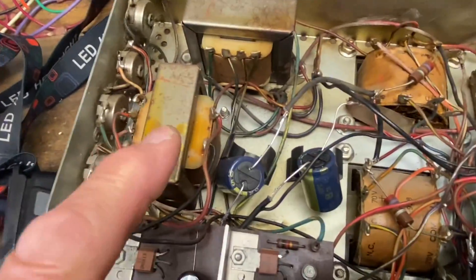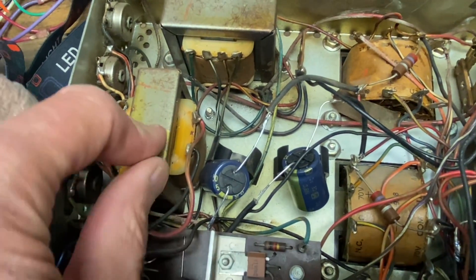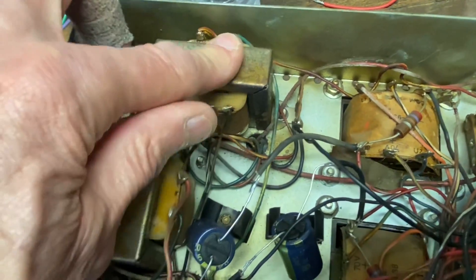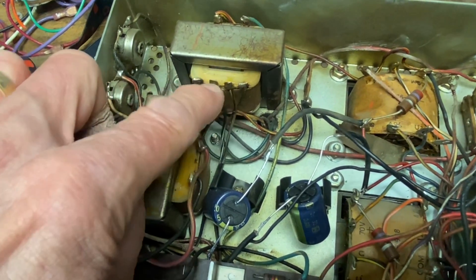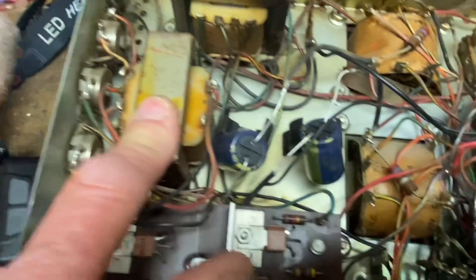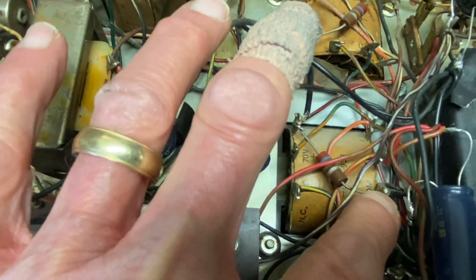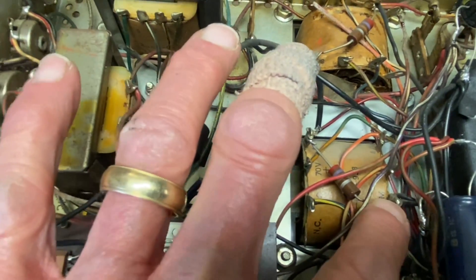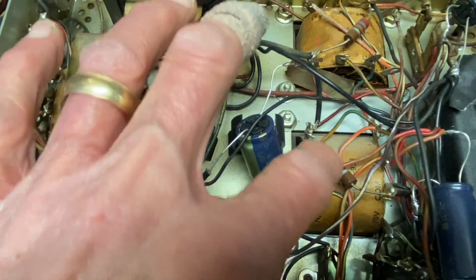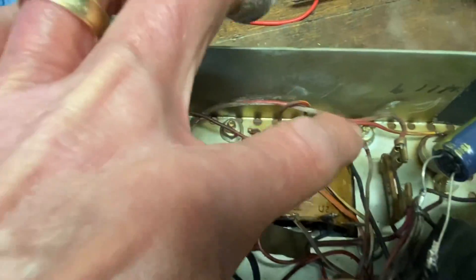Before plugging it in, I always check the transformers. Check the two wires — this should read about 40 ohms, and these should read about 40 ohms. Then do one to three and two to four — those read about four ohms. It's in the manual, but be sure you don't have a burned-out transformer. Over here, check the two wires you're using — there's a resistor across that at 270 ohms, but what you'll actually read will be the transformer winding, which is usually about one ohm. That's what you want to see across those resistors, because those are the ones you're using.